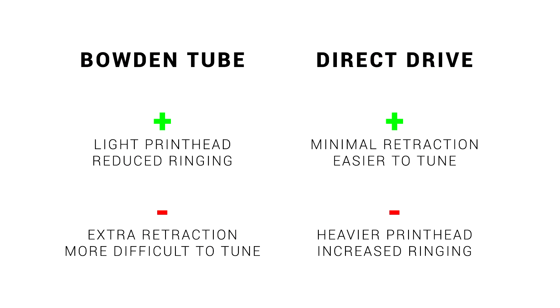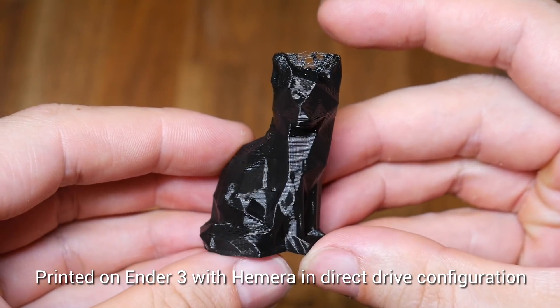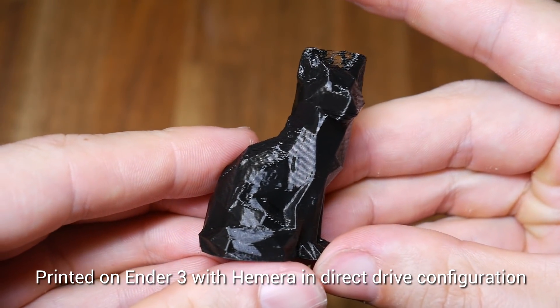This isn't automatically an upgrade because there are strengths and weaknesses for both. A Bowden tube has a very light printhead that reduces surface artifacts such as ringing, but the long tube makes it more difficult to tune and you need a lot more retraction. Direct drive is the opposite — it has minimal retraction and is easy to tune, but it is heavier and you have more chances of introducing ringing. Another strength of direct drive is improved performance when printing flexibles; you can still do it with a Bowden tube but it's just not as easy.